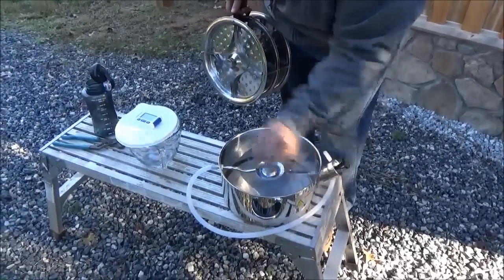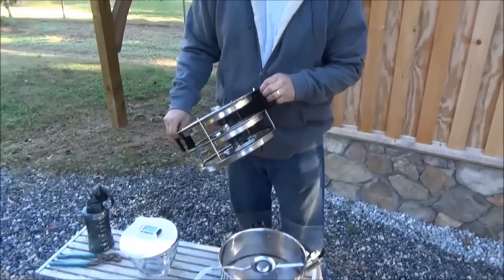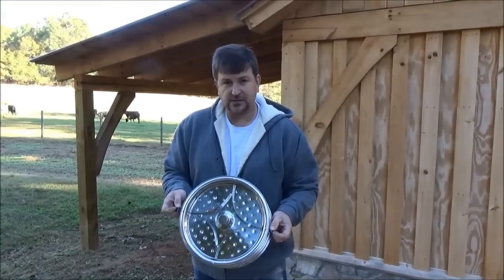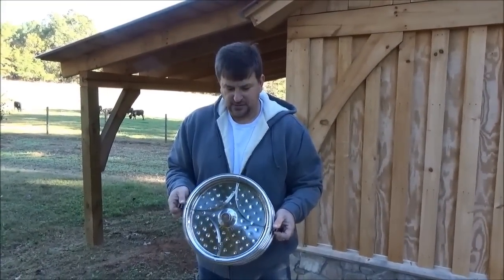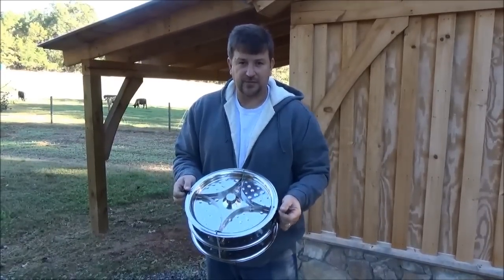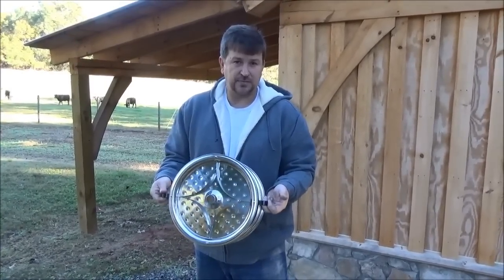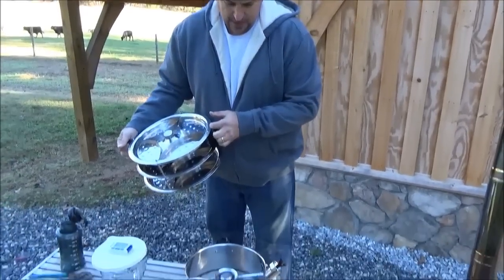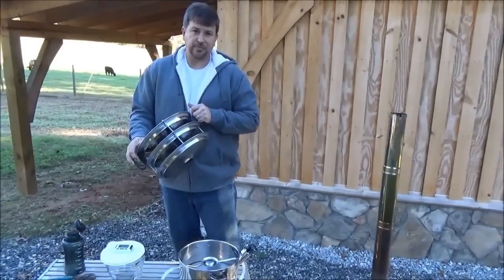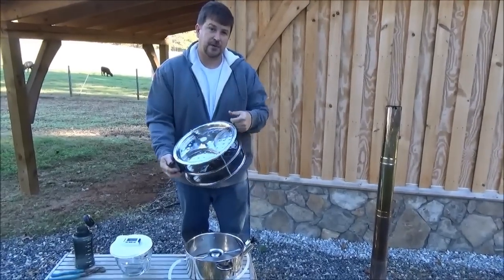The water is collected down through the center column into a tube and into your final destination container — we're using a Pyrex glass container. There's a lot of surface area, a lot of convection, and a lot of condensation going on, and that's the key to distillation. In other contraptions I haven't seen that kind of surface area. This thing produces two to three times what I've seen in other distillers. I ran it on an electric stove, which to me isn't impressive since you might not have electricity.